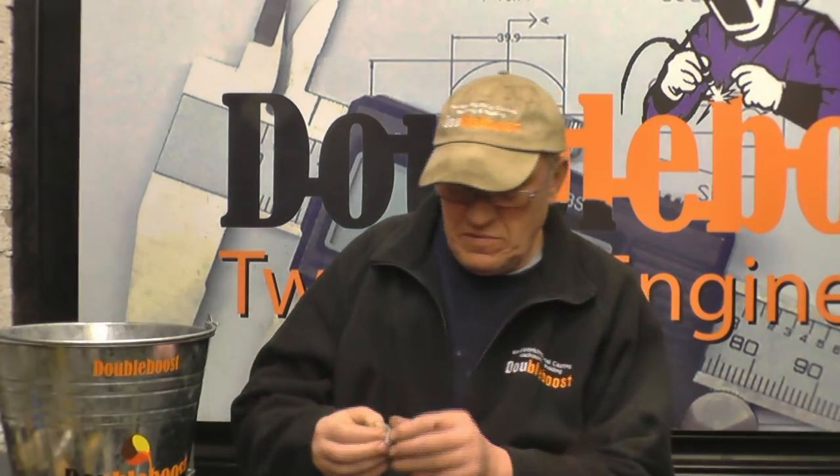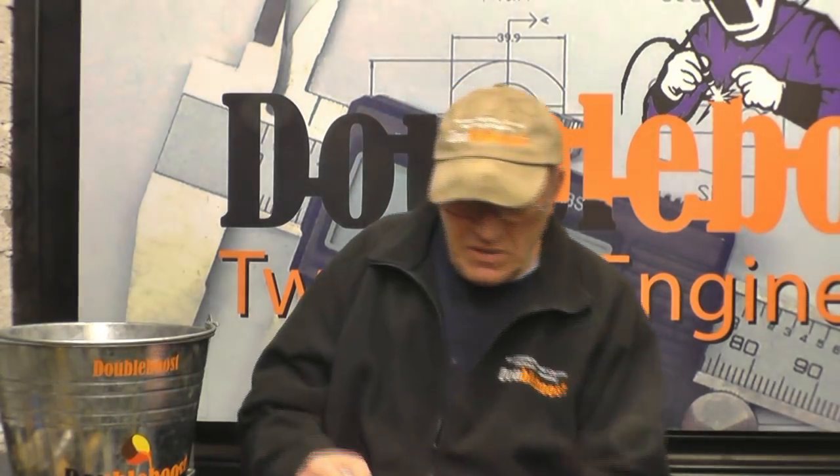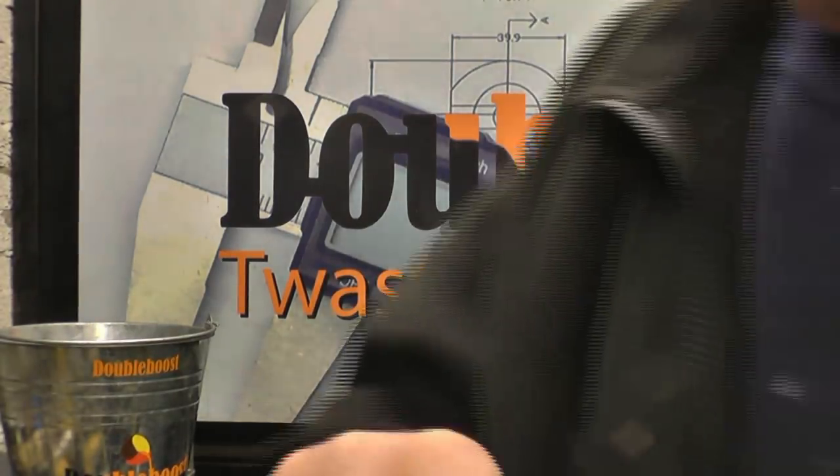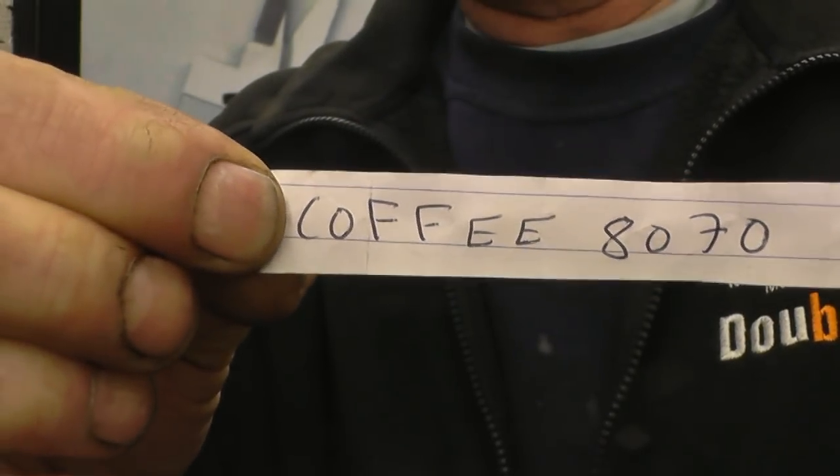Hi, my name's John. Welcome to another Sunday Night Nightcap. Tonight's nightcap, I do the draw for the little set of Whitworth Taps. The booklet's here, so I might as well do it now because I've only just got home. The winner is Coffee 8070 — very strange name, but certainly unique. All you need to do is send me an email with your address and I'll get that posted off to you straight away.